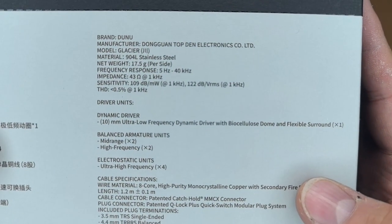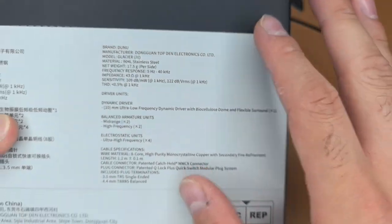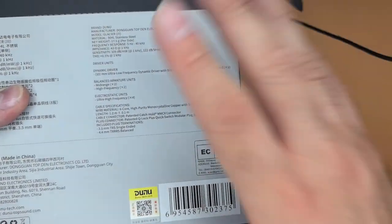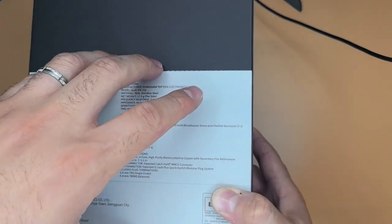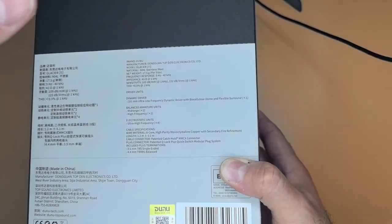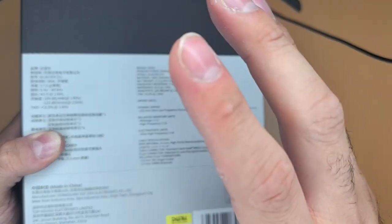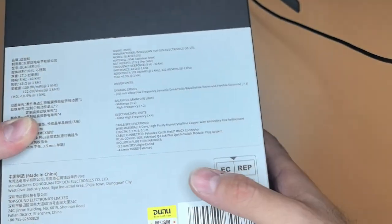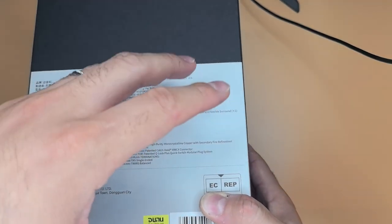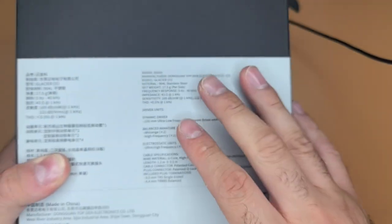Quickly, the specs: the brand is DUNO, the model is Glacier. The material is 904L stainless steel. For those of you who don't know, this is a very high quality stainless steel — used in Rolex watches. It's much better than the 316L which is commonly used in many industries. The benefit is that it contains higher copper, is much less likely to corrode, and has high resistance to seawater corrosion and scratches.